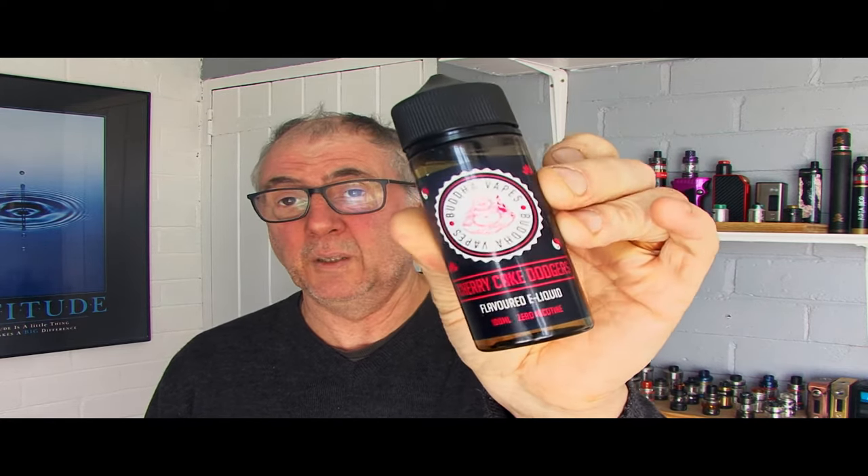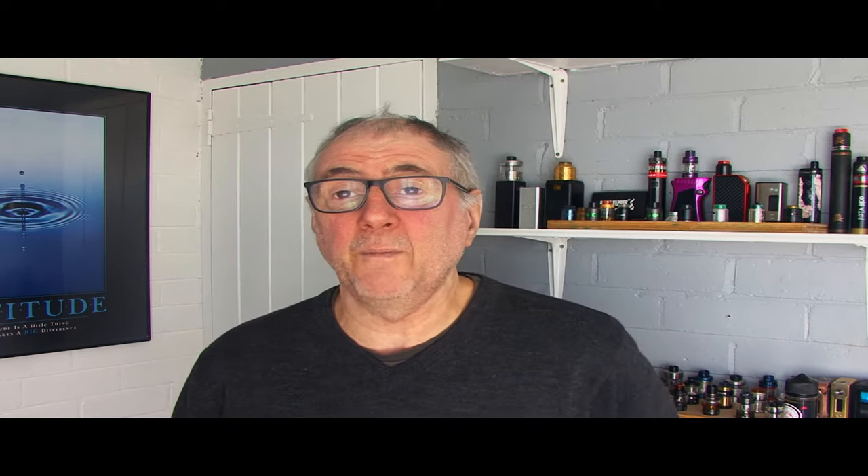Before we get on, I just thought I'd let you know what I'm vaping on. My usual Cherry Cake Dodgers I've got a vapes, but today I'm vaping on the Topside Dual with the Kelby single RDA on. And it's bloody lovely if I don't mind saying so myself.